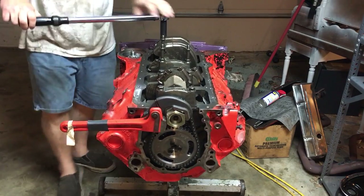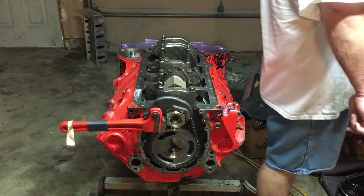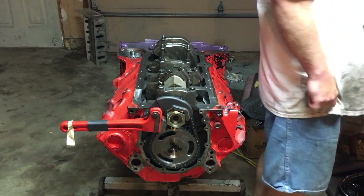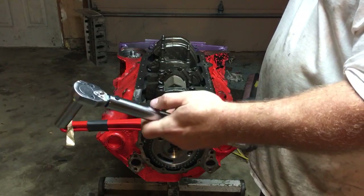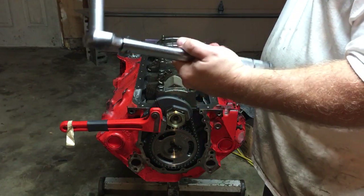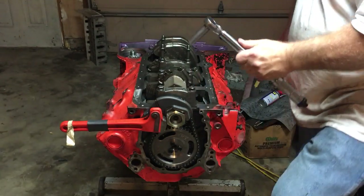All my mains are at 75. Now I'm grabbing this other torque wrench — this is the first time I've used my 3/8" from Harbor Freight, their pro series or whatever, so knock on wood.